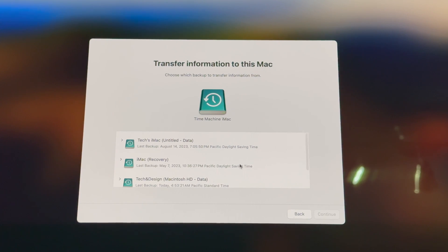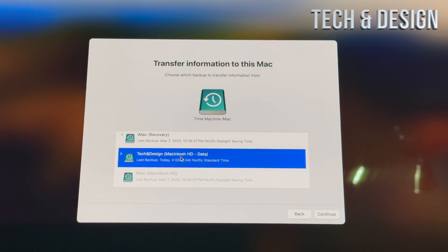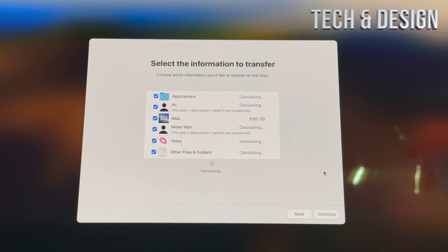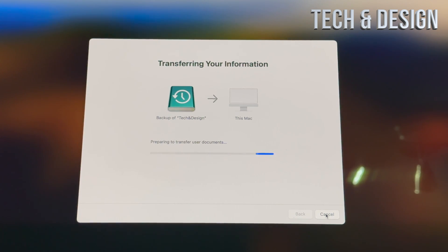You'll need to choose the latest backup — in my case it's at the bottom of the list. Select it and continue. You'll see a screen where you can select all the information to transfer; there may be some items you don't want, but in this case I'm transferring everything. You'll be asked to set a password for each user account, then the migration will begin. How long it takes depends on how much data you have and whether you're using an HDD or SSD — the SSD is much faster.